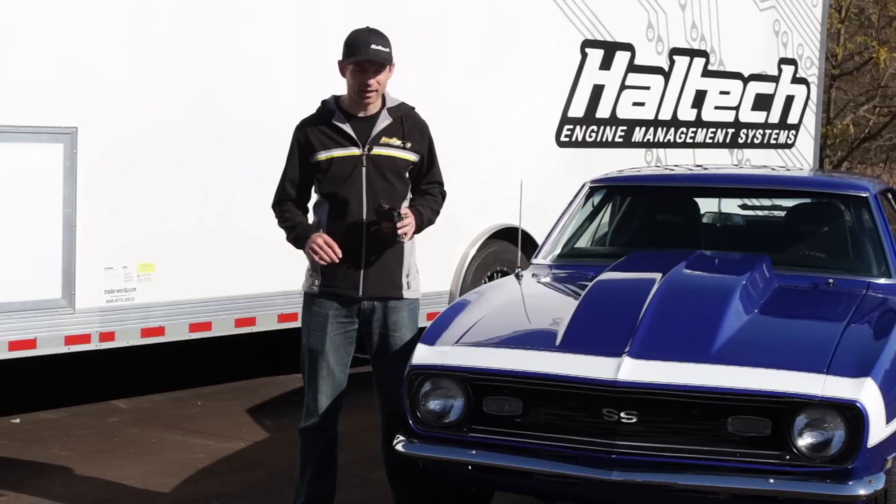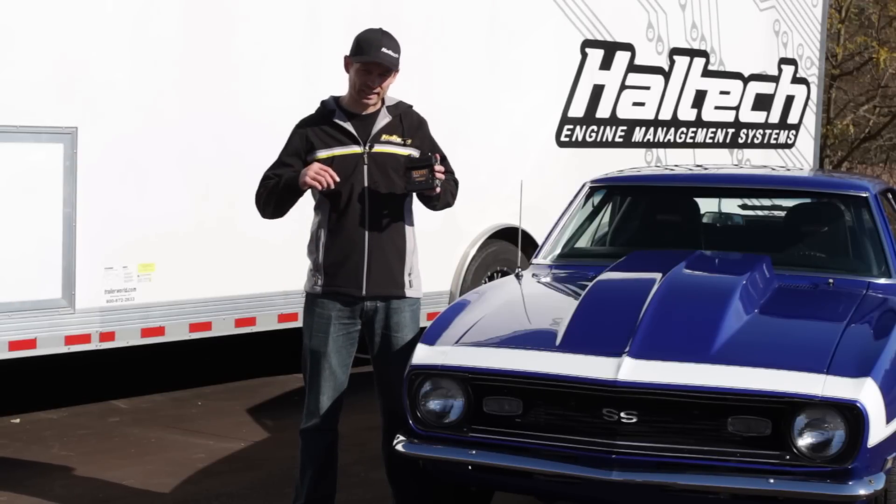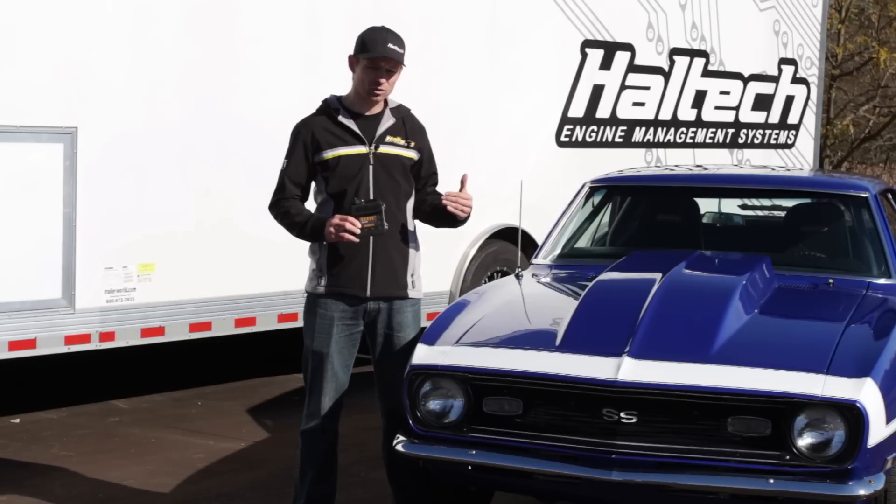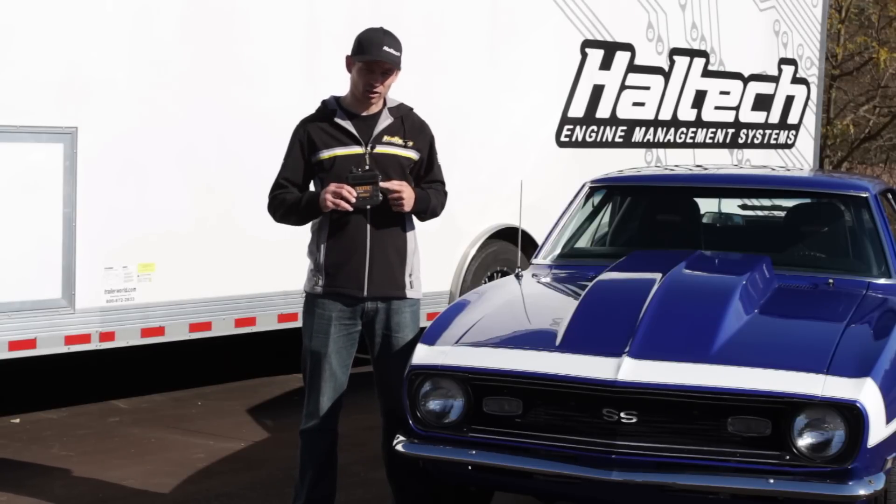Hi guys, Matt from Haltech here, and today we're going to be taking a look at the typical application of the Elite 950 ECU. What we have is a 1968 Camaro that has been LS swapped and it's using the Elite 950.